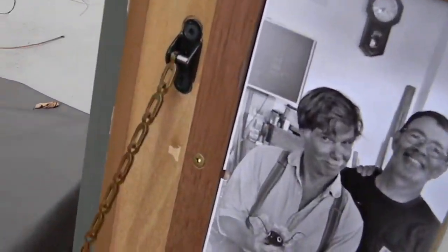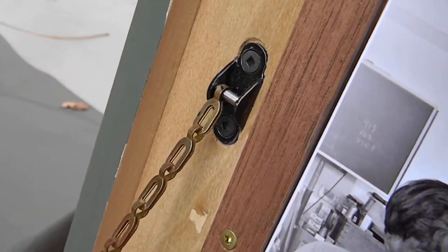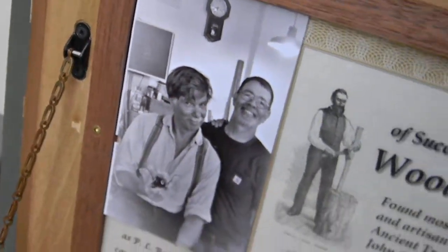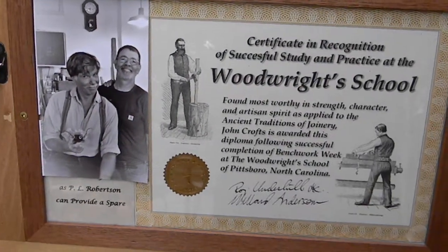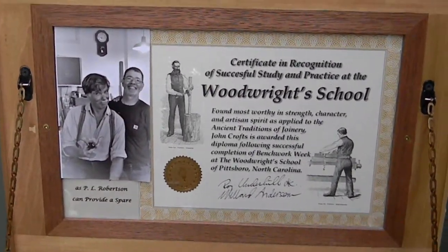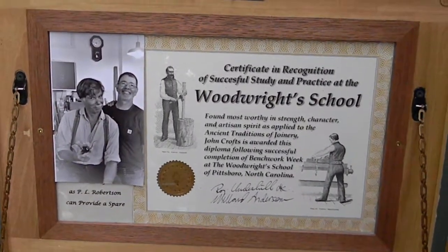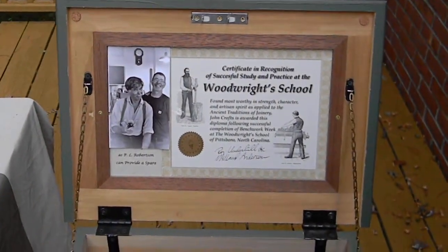Then I made these little end pieces, just formed-up steel, painted it black. Here's the picture and the certificate from the Woodwright School, and I couldn't recommend it more. I was just more than pleased with the attention we got and what we learned.